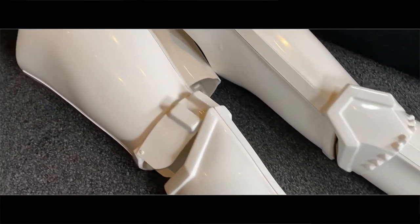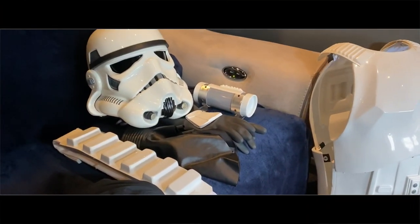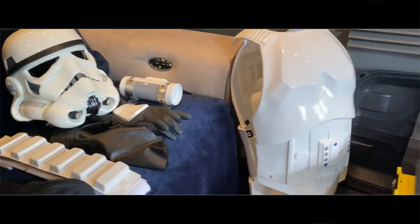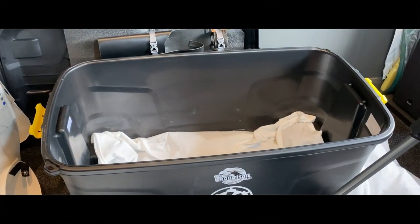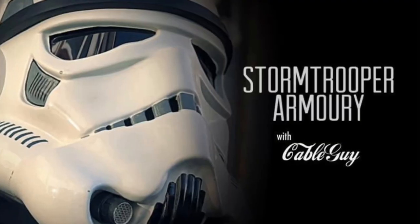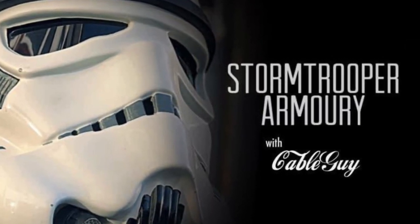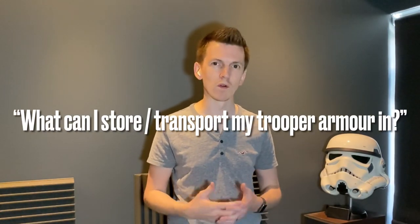You've cut and glued all of your armour together, everything's perfect, it fits perfectly and it's ready to troop. But how do you get it there and how do you store it? Well let's have a look at a nice efficient way of fitting a full stormtrooper suit into one of these type of boxes. Hey there Troopers, Dan here. A very common question on the likes of Facebook and forums is: what do I store or transport my stormtrooper suit in?